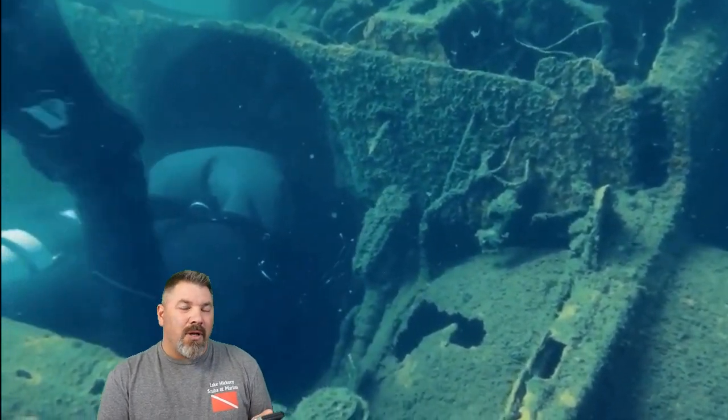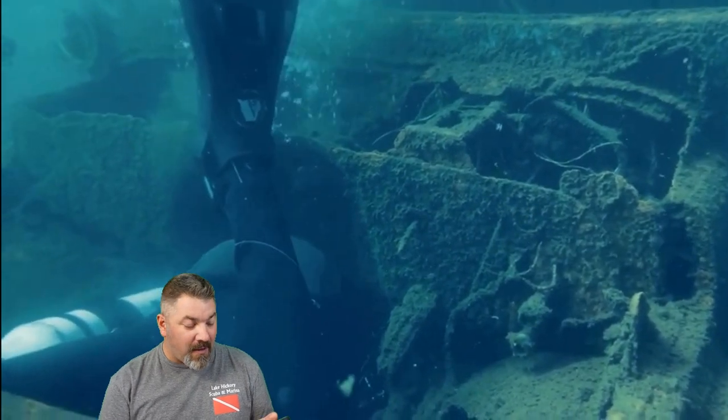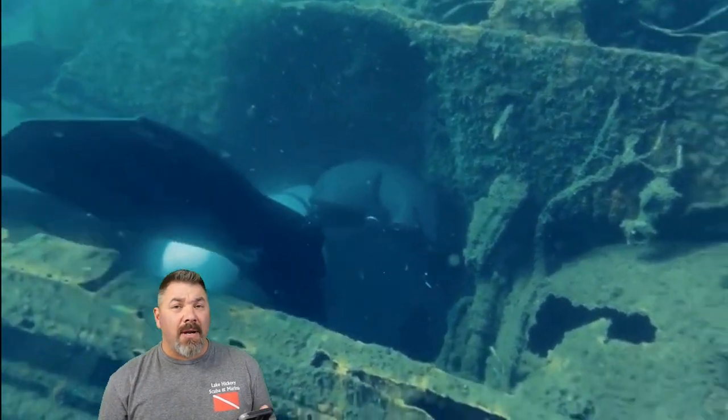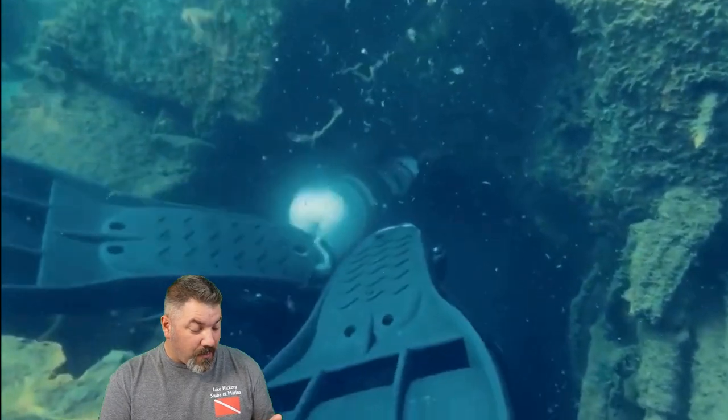When you do stuff like this, I would encourage you to make sure your gear is very rugged. Even if you feel safe and comfortable doing it here, you can tear up your equipment very, very easily. David's gear that he's wearing is a Dive Rite rig, and it's very, very rugged. So he feels very confident, and we'll see if he can make it through.